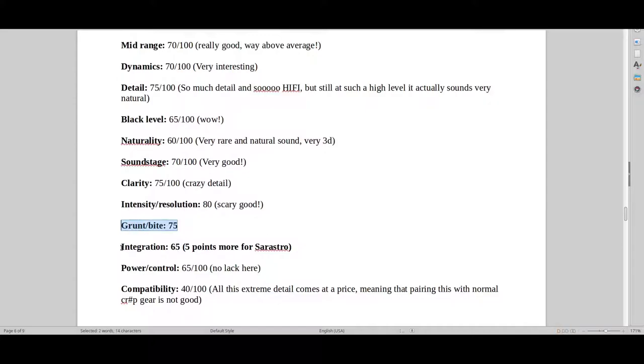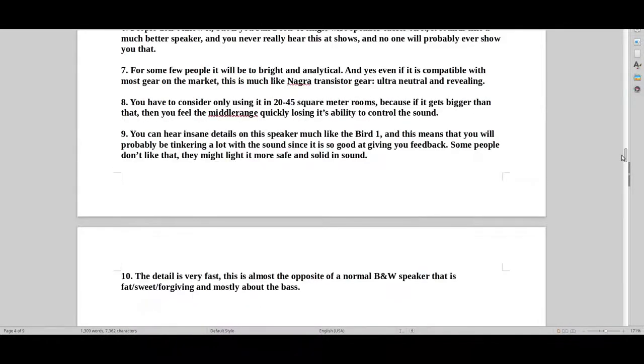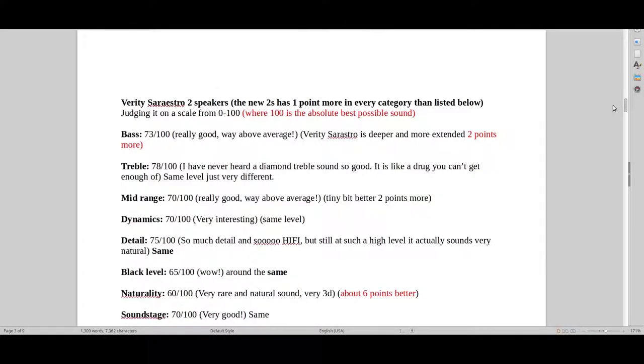We've got to put in some new things here with the Martin Design Birds. One of the negative sides of the other birds were that they were just really extremely critical and finicky — you had to use a lot of time using specific gear. So let's see how the new one stacks up. For bass, I would give two points more to the Sarastro. It is a bigger bass unit, and I feel that it goes further down — it isn't as artificially restrained and tight.